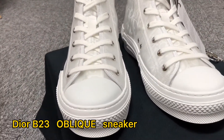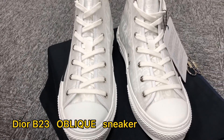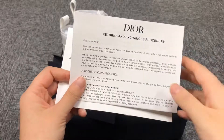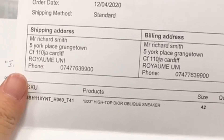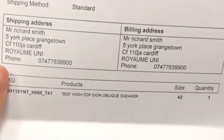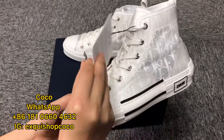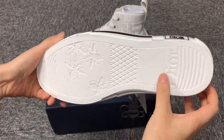Hello everyone, welcome to my video. Now showing a pair of Dior sneakers. These shoes have extra shoe laces and zip sitter. Many people like this style of shoes and it also has different colors. These shoes will look good with any clothes.